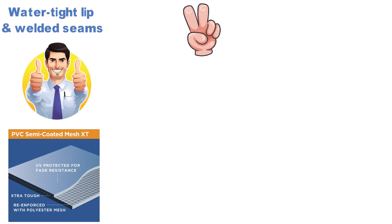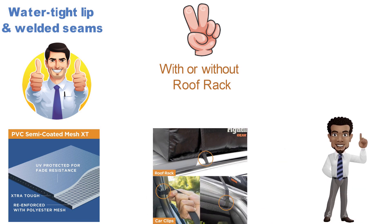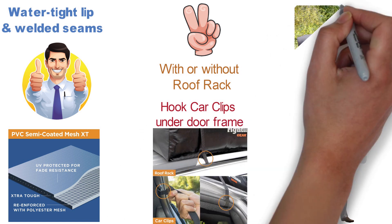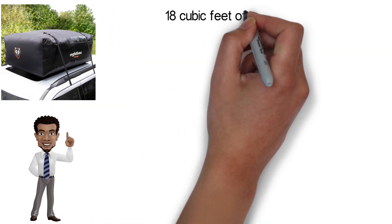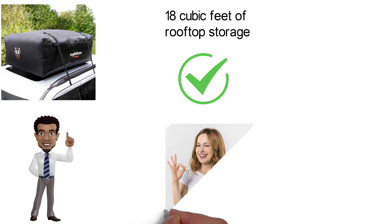The Rightline Gear's proprietary heavy-duty PVC semi-coated mesh XT is made to withstand high velocities for years to come. It offers two attachment methods: with or without a roof rack. With no rack, you start with the car clips on the four attachment straps — simply open the vehicle's doors and hook the car clips under the doorframe weather molding. Otherwise, just loop the included straps around the rack's side rails or crossbars. With 18 cubic feet of rooftop storage, you can transport your cargo without compromising safety, comfort, or convenience.